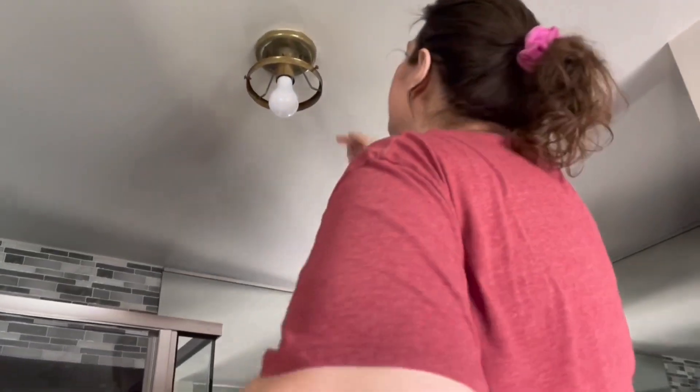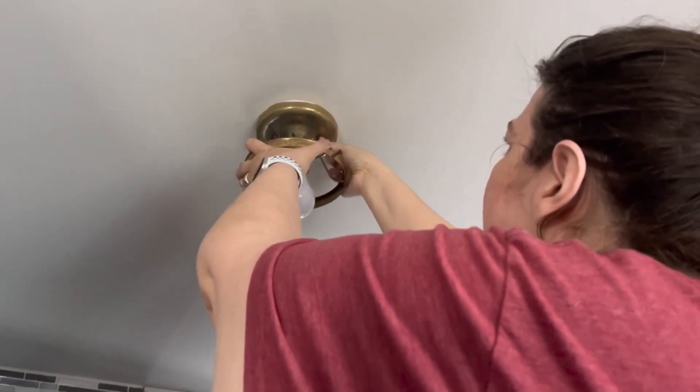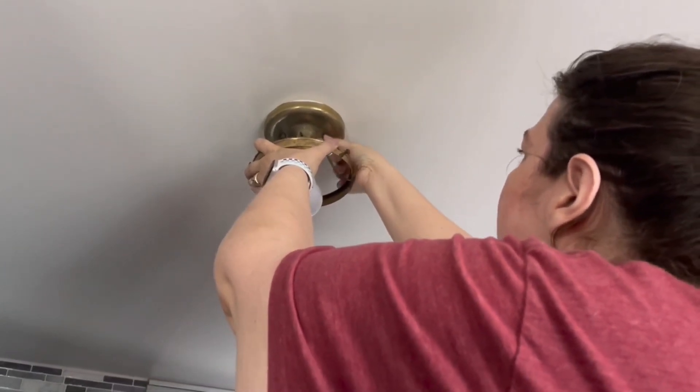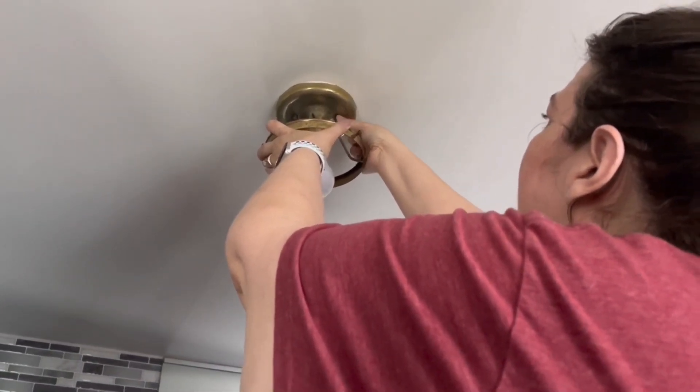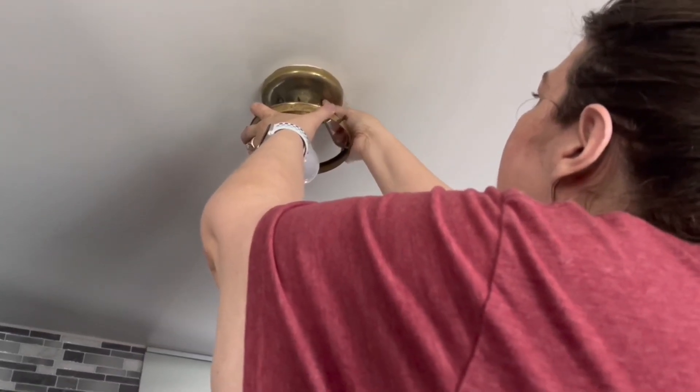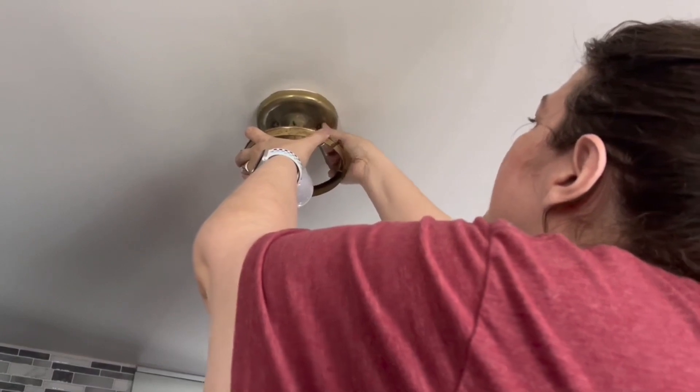It looks like there are just some screws holding this in. I have already turned off the electricity at the breaker box, because you do not want to be dealing with live electricity when you're rewiring something or changing out lighting.